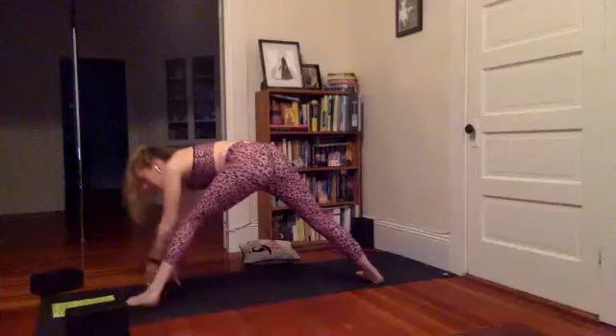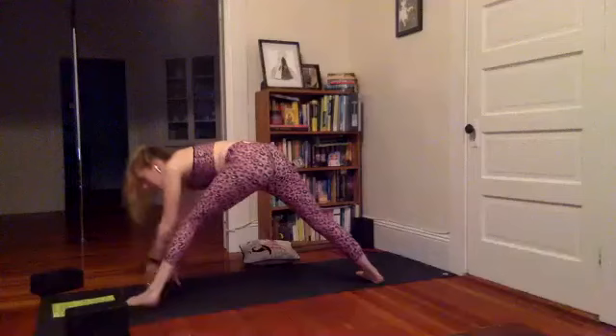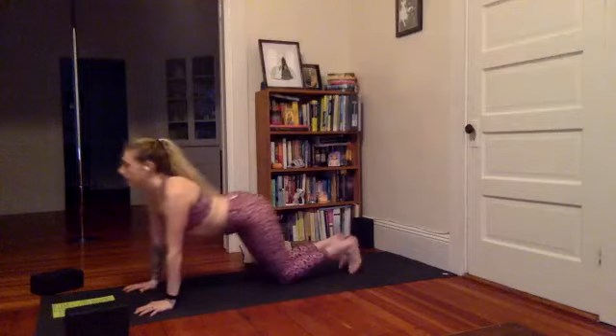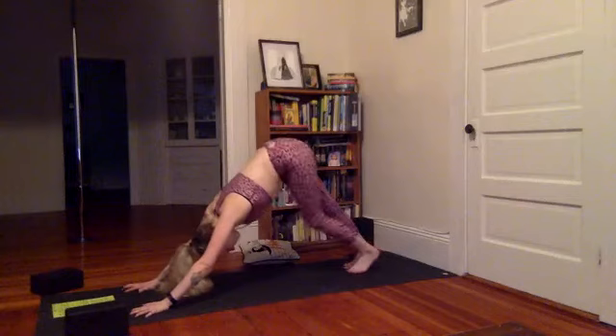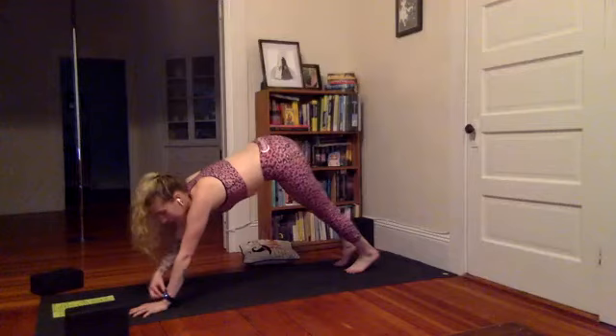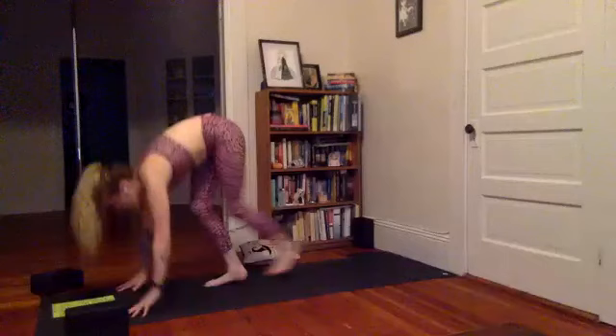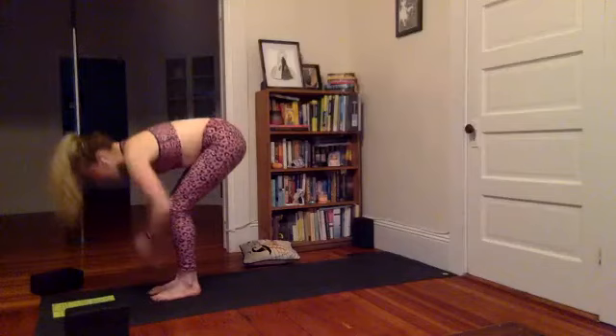Walk the hands over towards the left foot, point the left toes forward, step the left foot back — vinyasa or just downward facing, high to low, upward facing or cobra, and to downward facing dog. Pedal up the heels. We got some time to do a few more things. Take the feet, walking forward to hands. Inhale halfway lift, exhale forward fold. Knees a lot — sit back, sweep up chair pose, Utkatasana.